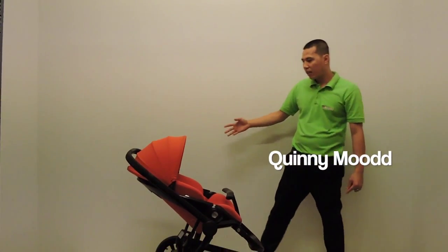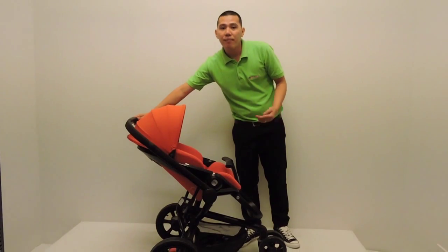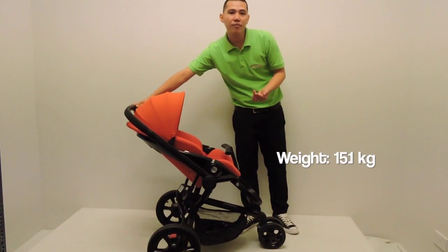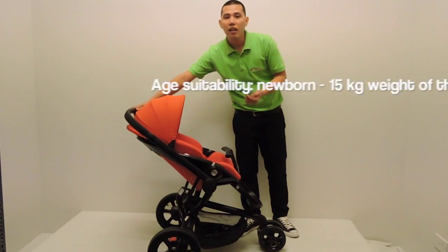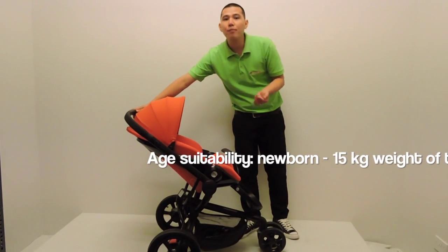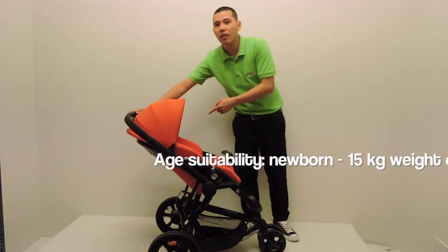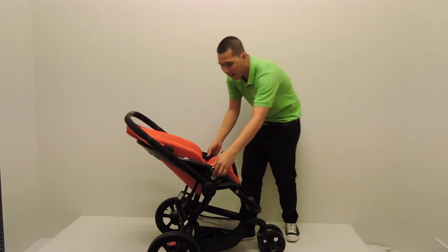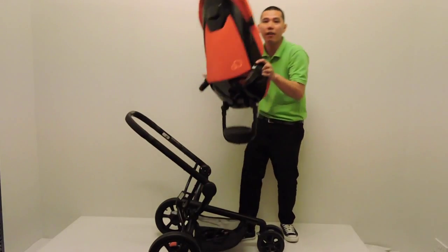The Queenie Mood Stroller is originated from Netherlands. The weight of the stroller is 15.1 kilos. It's suitable from newborn up to 15 kilos of the child, and it can be rear facing and forward facing during the stop.